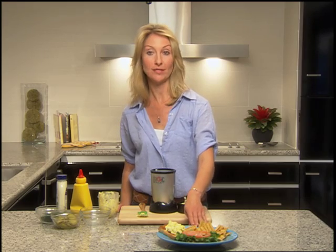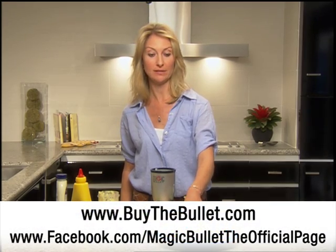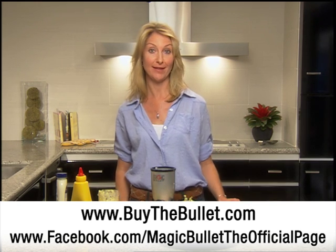To find this egg salad recipe, you can go to the Magic Bullet Facebook page and click on the Recipes tab, or you can visit buythebullet.com.